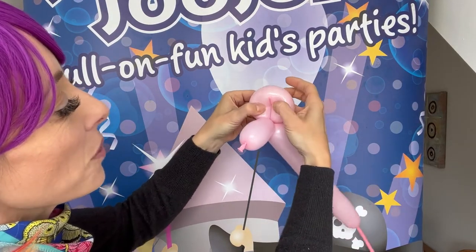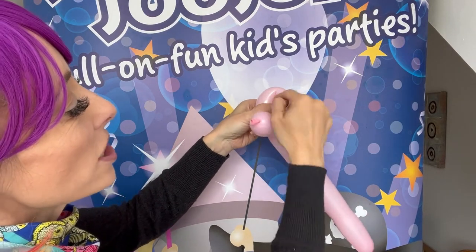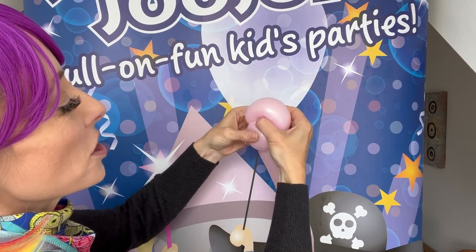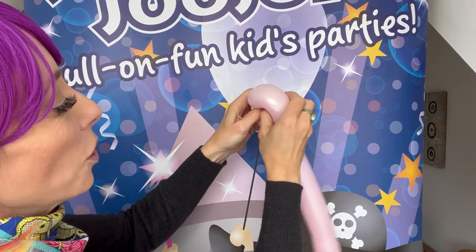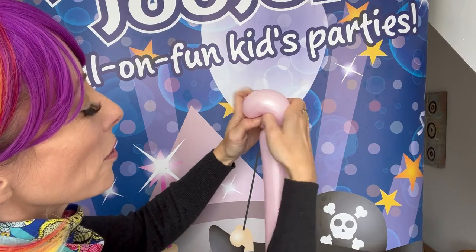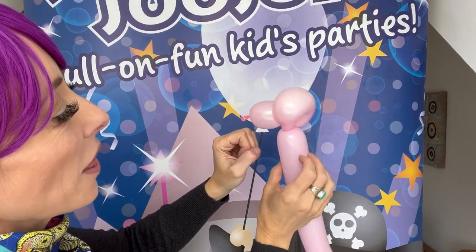And I'm left with this loop here, which probably isn't big enough. It doesn't need to be big. What we're going to do is squash this through here — squashy, squashy, squashy, like that. Not all the way through though, but most of the way through.